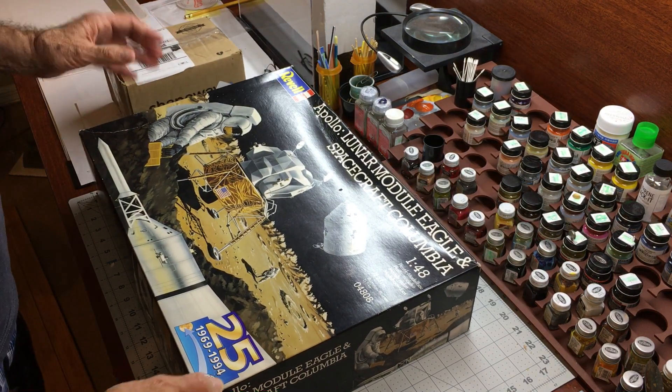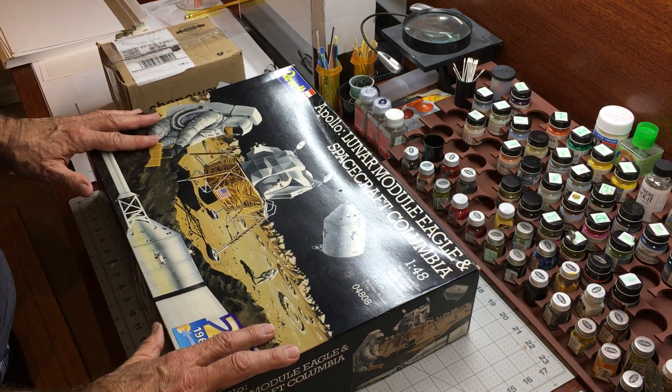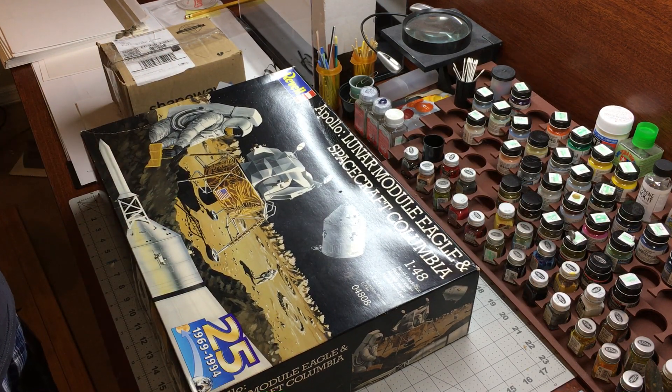So I got this one because I'm not going to save the box — I'm going to build it. I built this as a kid back in '67 and I really liked it. I like the fact that the LM has retractable landing gear, so you can display it nested in the lunar module adapter, or you can display it on the lunar surface diorama that comes with it. The fact that it's over 20 inches tall makes it a really nice display piece.